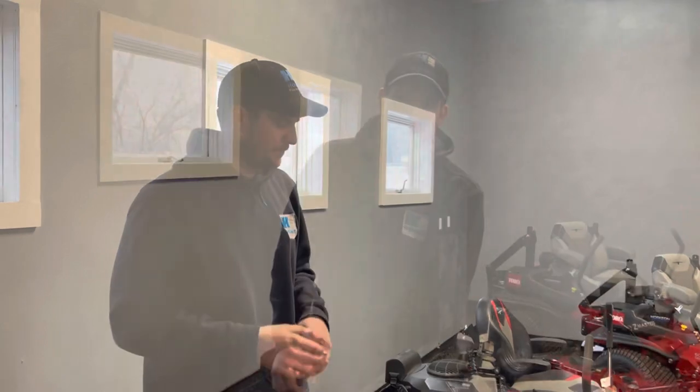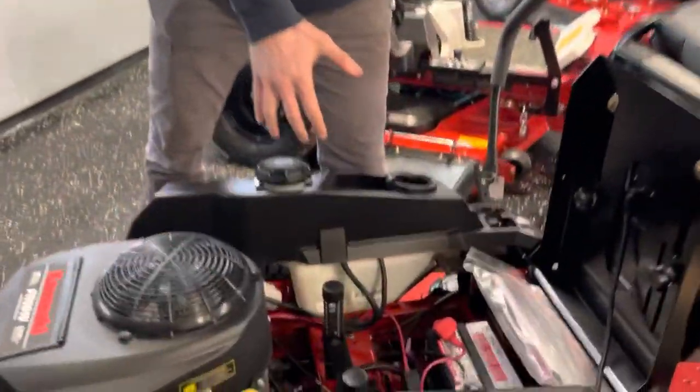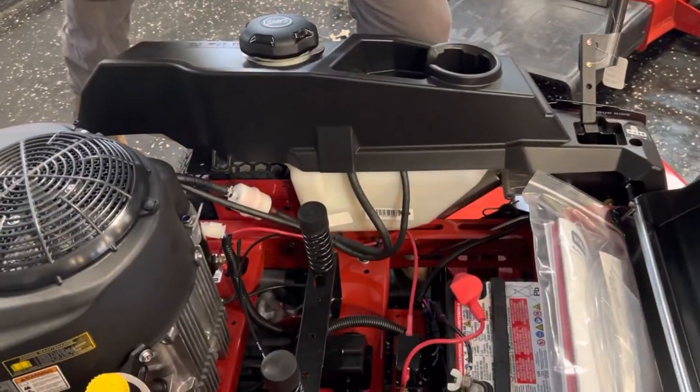Really the biggest difference between residential grade and commercial grade is the pumps. These come standard with an HG 2100 pump, and they can go all the way up to the HG 5400 series. They can also get into a Parker hydraulic transmission, which is even beefier than the Hydro-Gear pumps. Another difference is the three-gallon fuel tank that comes standard with the Time Cutter series.